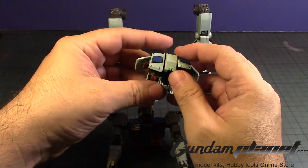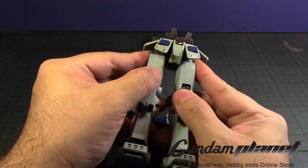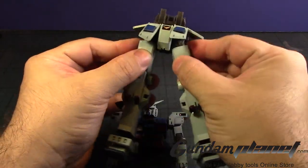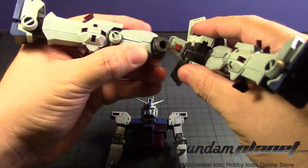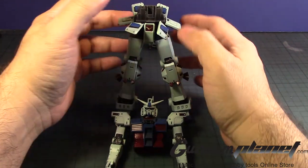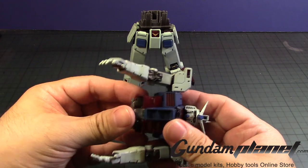Unfortunately, you don't have that same locking mechanism on the waist unit. All you need to do is squeeze it in like so. One doesn't seem to want to go in — there we go. Put the core fighter in there, which I decided not to paint because why bother? I'm not going to take it out anyway.